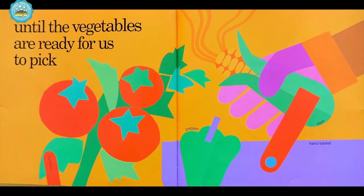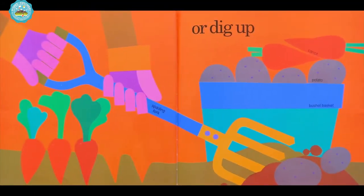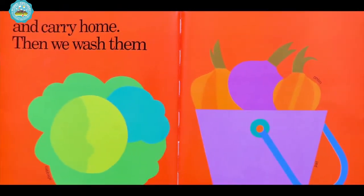Mmm, fresh vegetables. Or dig up with a spading fork into the bushel basket. And carry home.